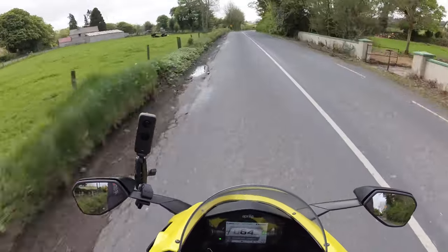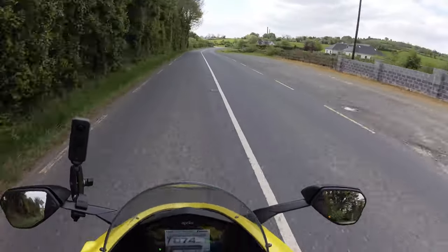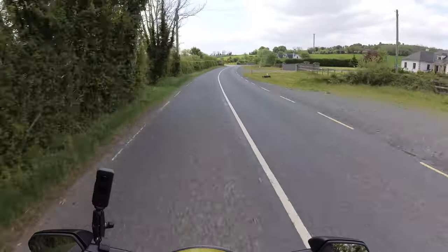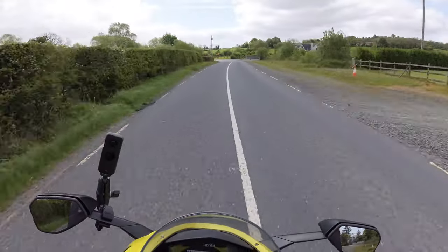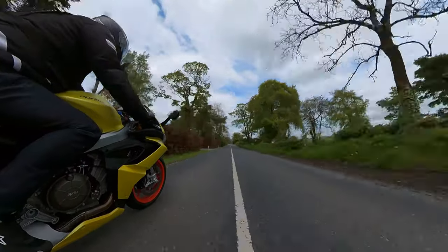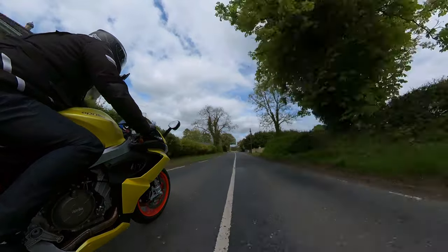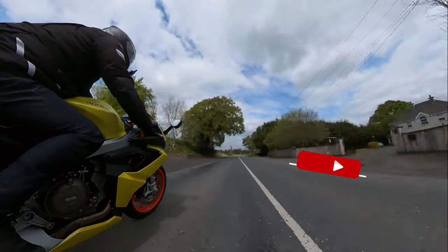I just love the fact that if I even wanted to go out on a motorbike and not motor-vlog, I can just clip the thing off within seconds and be done with it. So far I'm really, really happy with this.